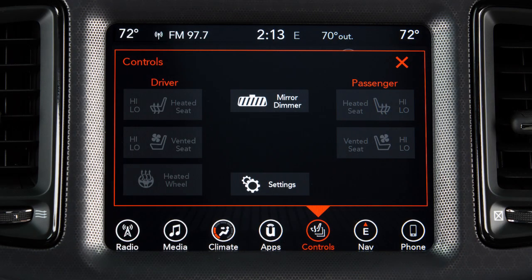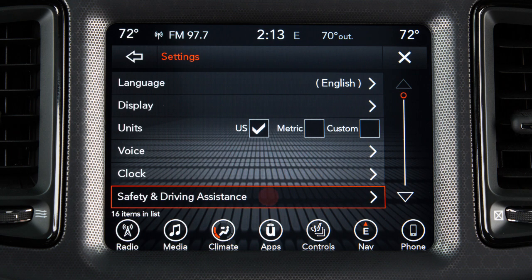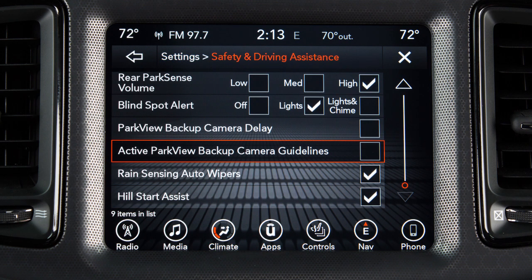To access the system via the touchscreen, from Settings, select Safety and Driving Assistance. From there, you can choose which guides you'd like to use.